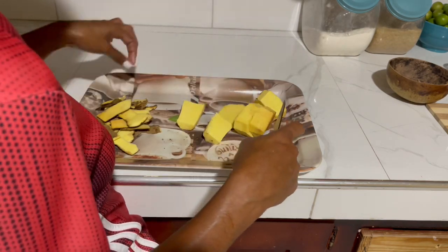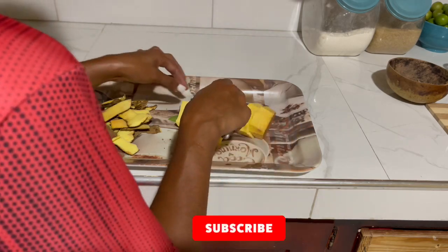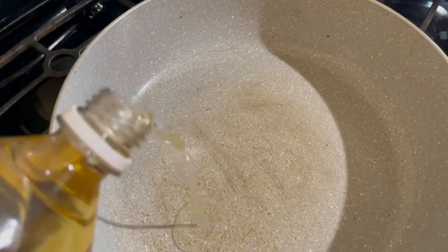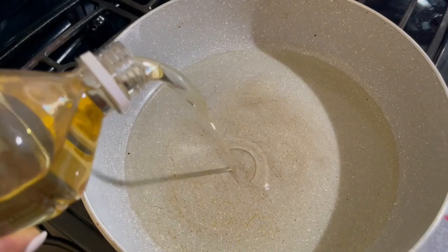Remember guys, if you like videos like this, don't forget to hit the like button, subscribe to the channel, and drop a comment. Now we're going to do the seasonings — putting some oil in the pot.